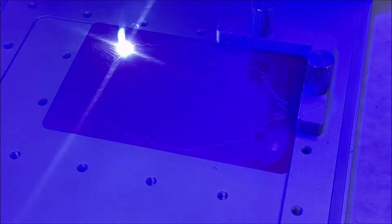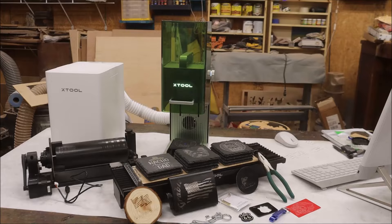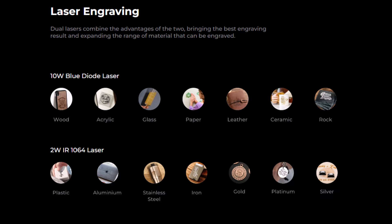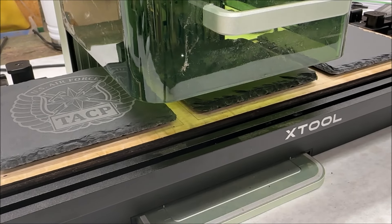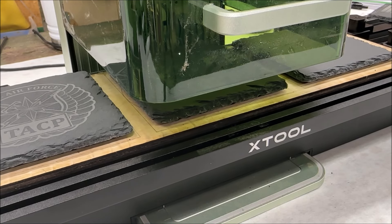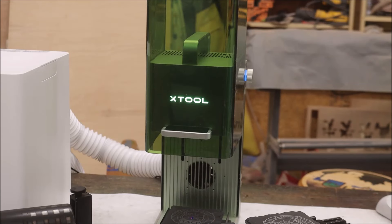Now it's time to discuss five things I did like about this machine. Number one: this thing is smoking fast — at 4,000 millimeters a second you can get stuff done in seconds. Number two: portability. This thing can be brought anywhere and that is a super plus. Number three: the materials this thing can cut are unbelievable — it can do everything, and the biggest thing is it can do small jewelry of all metals. Number four: the slide extension. The accessories this thing can hook up to are great and growing every day, and that slide extension expands your work area and kind of negates one of my cons.